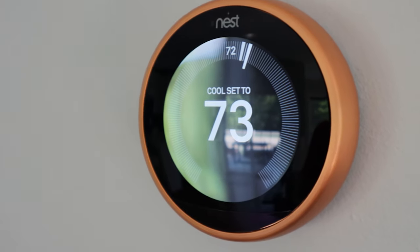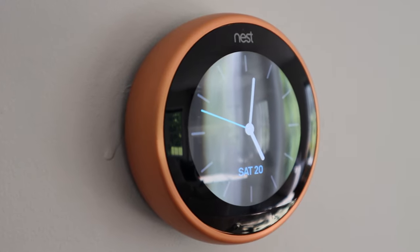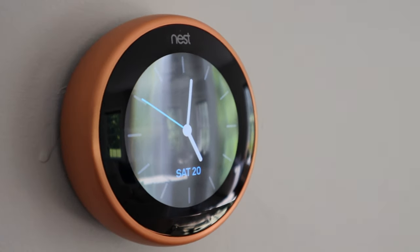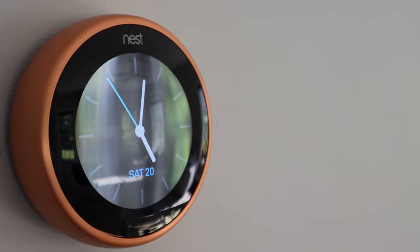If you have a Nest thermostat at home and you're just using it to turn your temperature up or down, you're doing it wrong. There's a lot more to it that you can take advantage of, and these 5 quick tips will show you how to take your usage of your thermostat to the next level.